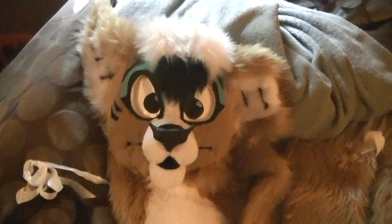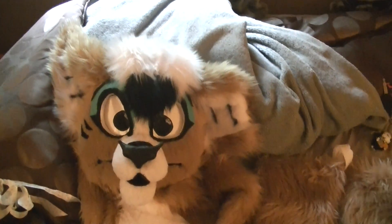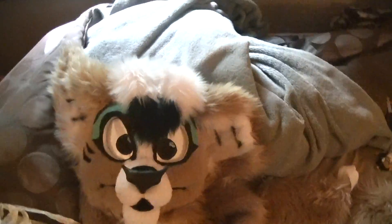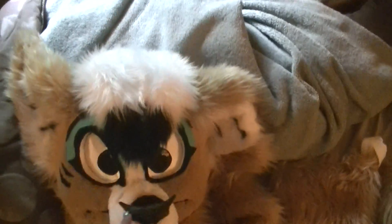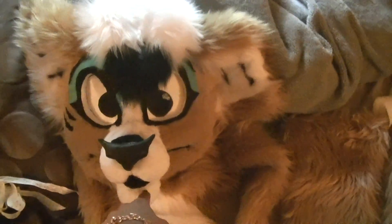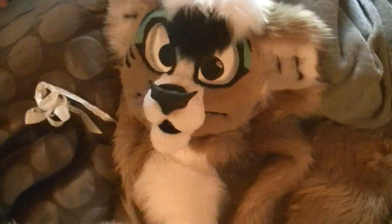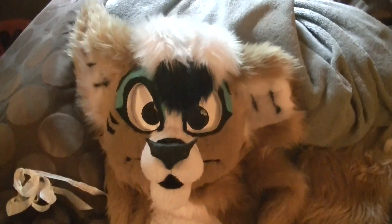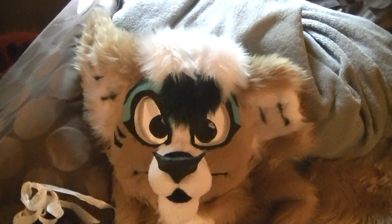Bye, you guys. Hopefully I'll see you at a FurCon sometime — come up and say hi, because this is my official fursona. I will not be changing her anymore, other than making her a bodysuit and some teeth. Fair winds, guys.